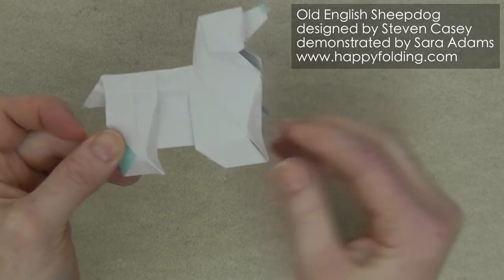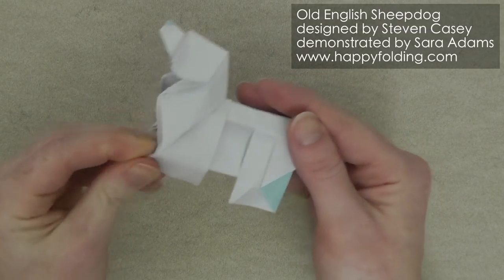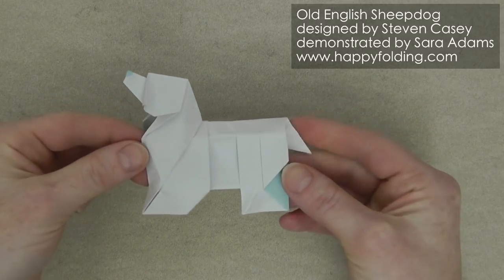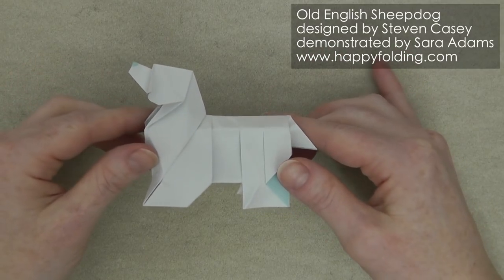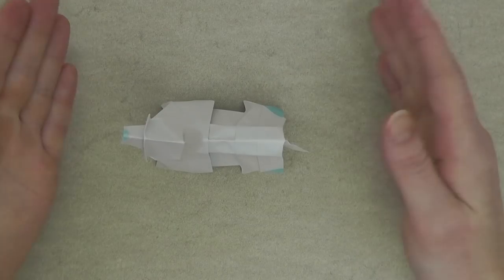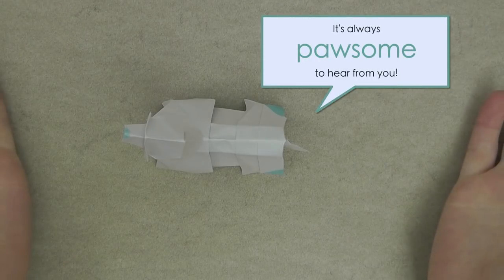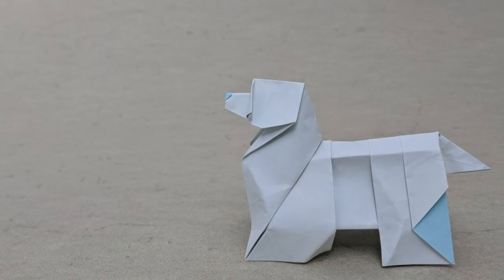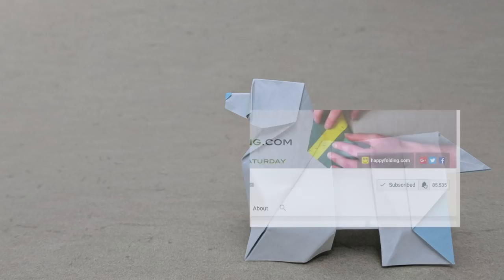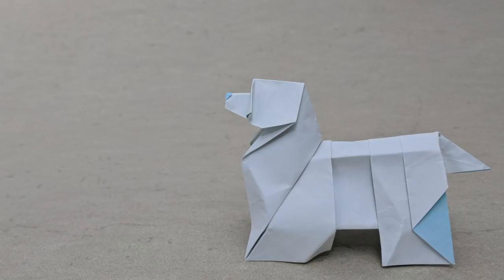And believe it or not, your Old English Sheepdog designed by Stephen Casey is all done. It stands really stably and I think is absolutely cute. If you liked this video, do let me know by giving it a thumbs up, commenting below, and sharing it with others. If you like Stephen's design aesthetic, how about you fold his Labrador next? Or check out my playlist of tutorials for other origami animals. Finally, subscribe to my channel and turn on notifications so you don't miss my next videos. I hope to see you around, and as always, happy folding!